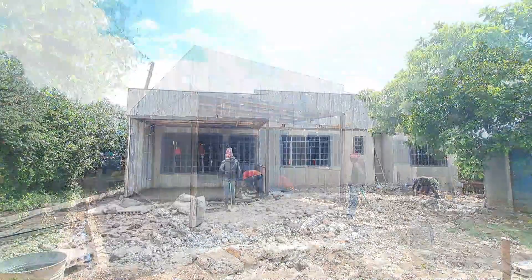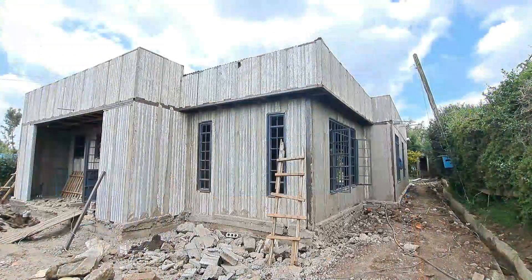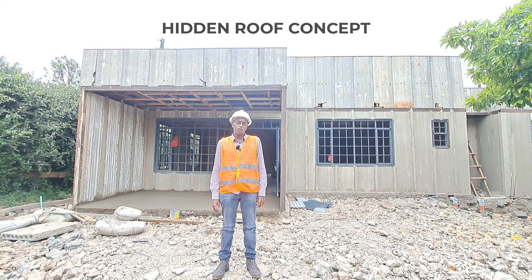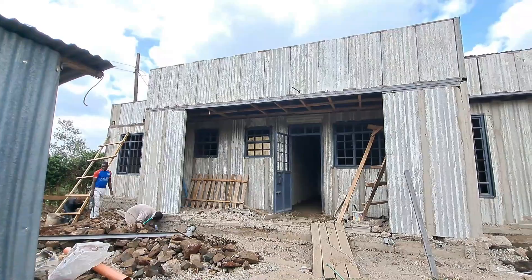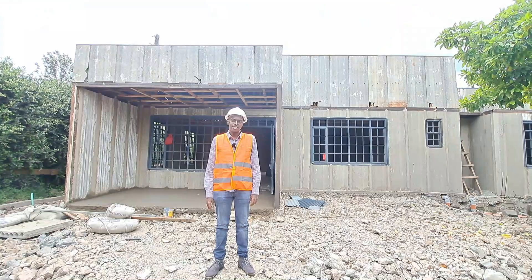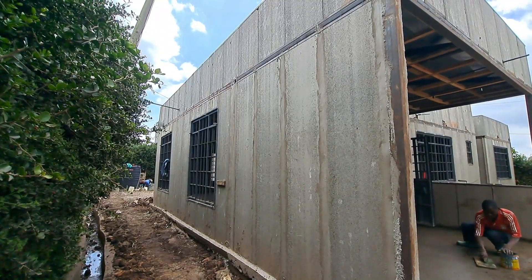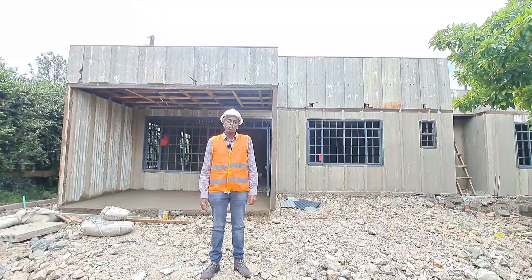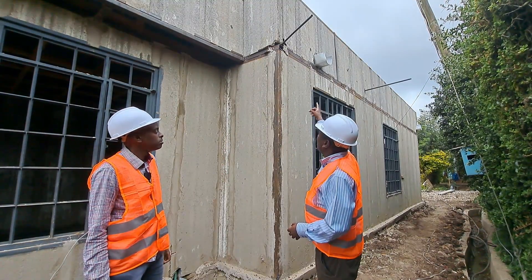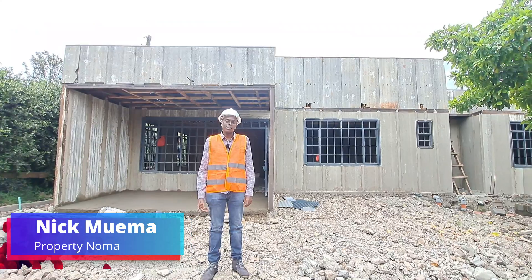Welcome guys to another video. Today I'm at Ngong showcasing this house behind me. It's a three-bedroom bungalow with master bedroom ensuite and features the hidden roof concept, which we'll talk about later. It's being built using precast concrete panels, which seems to be the most popular topic on my channel. We're also going to be joined by engineer Ian who will take us through the project. I'm Nick Mwema from Property Norma — let's get started.